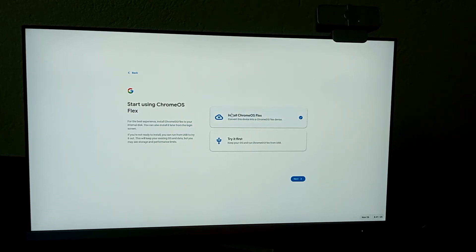Listen carefully: if you click 'Install Chrome OS Flex' it will permanently erase your entire hard drive or SSD — all partitions including every drive — and install Chrome OS Flex on it. I strongly recommend you click 'Try It First' to run it from the pen drive. Try it, and if you love it, then install it permanently on your PC.